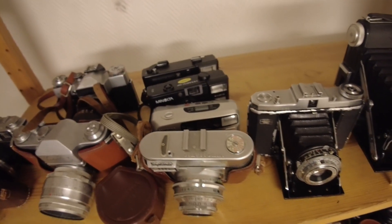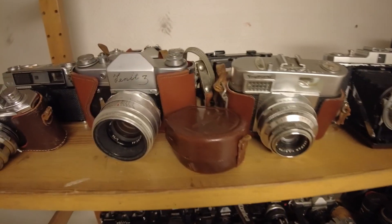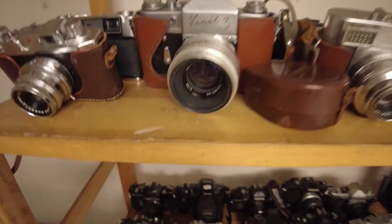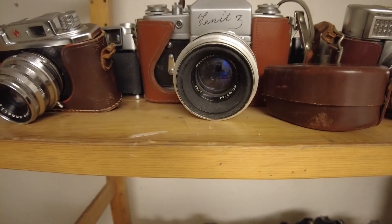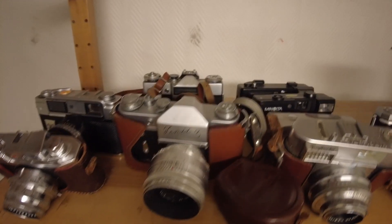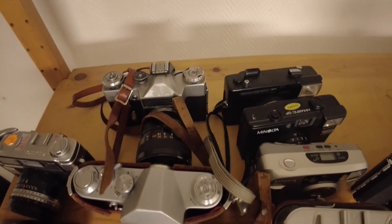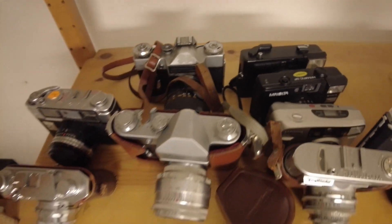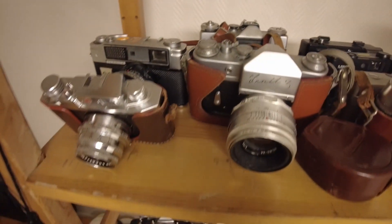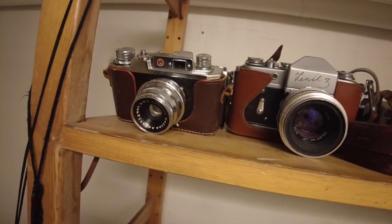Some from the '60s, '70s, and forward. This is a Voigtlander — a nice one. Then there's a Zenit with a Helios 44 lens, which is a really nice lens for portrait photography. Behind that is another Zenit — old Russian cameras. Here's a Yashica and a Halina — this was my grandfather's camera.